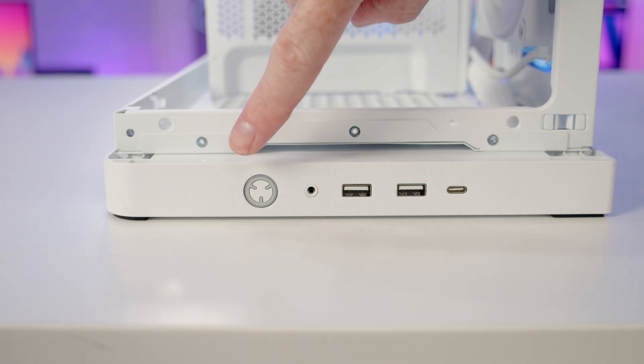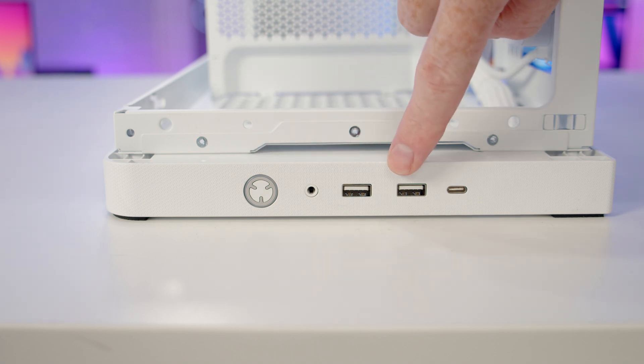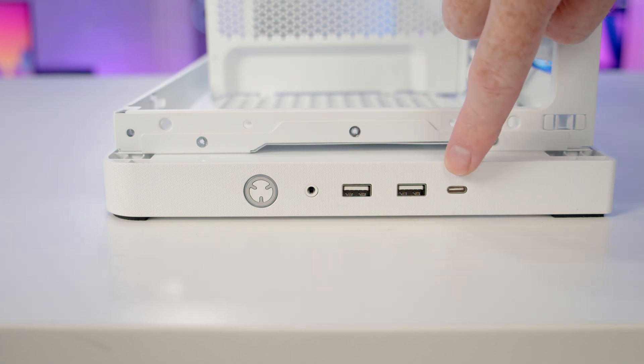Looking at the case's front IO, we've got a power button, a combined headphone and microphone jack, two USB Type-A ports, and a single Type-C port.